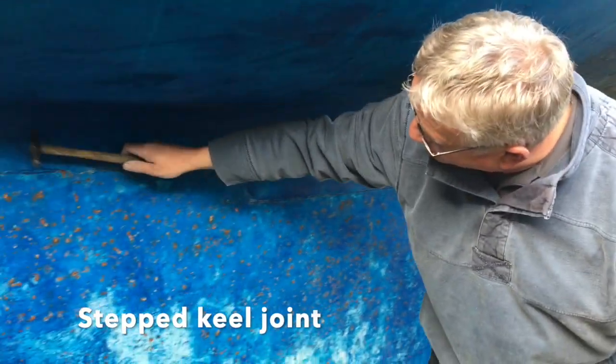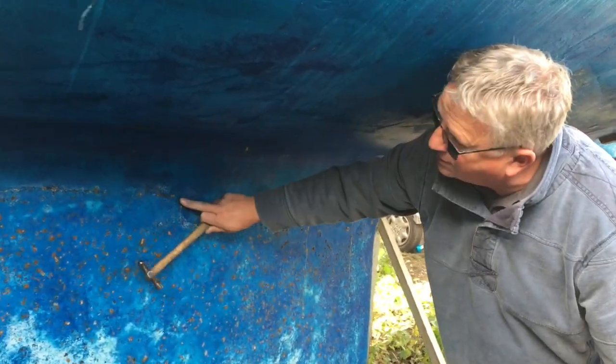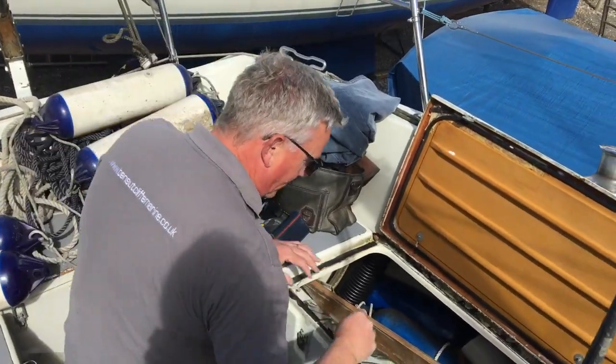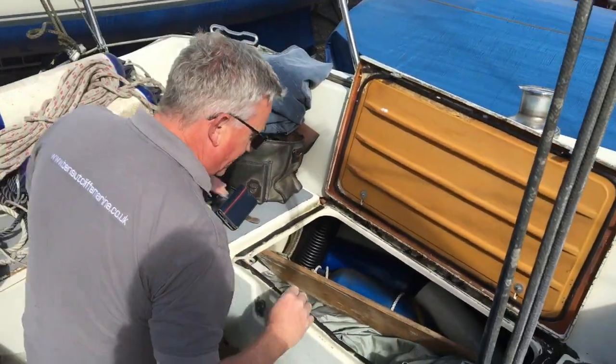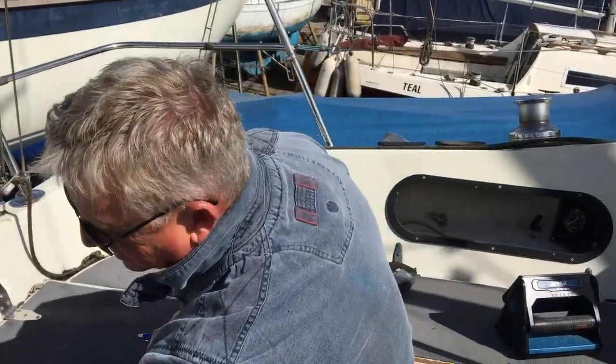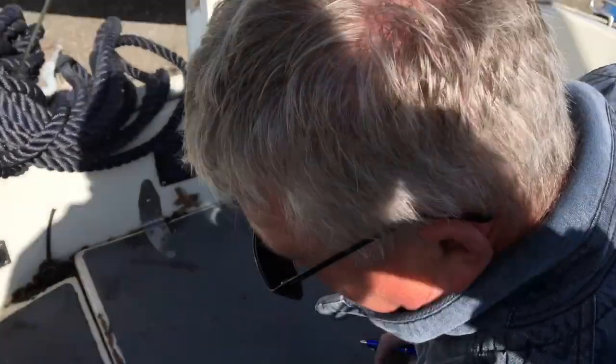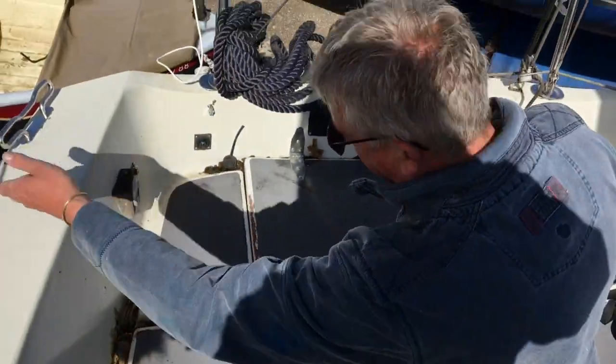You've got a nice keel joint here. It's a stepped keel joint, which is actually a lot stronger. What's happened in the cockpit is it's had loads of leaves fall in, and what you're ending up with is a fantastic compost.